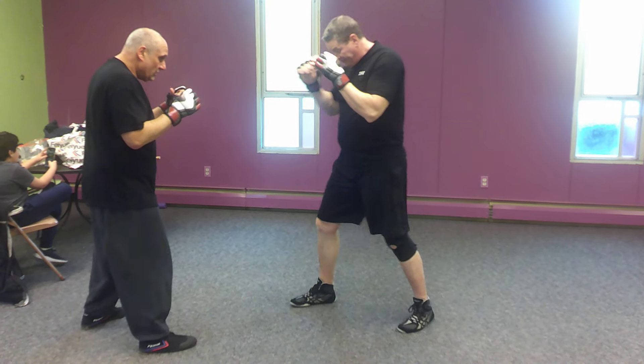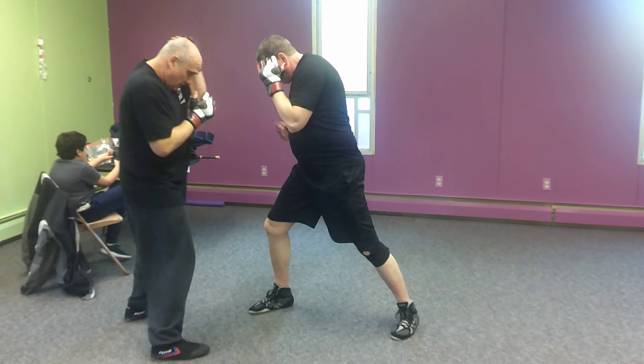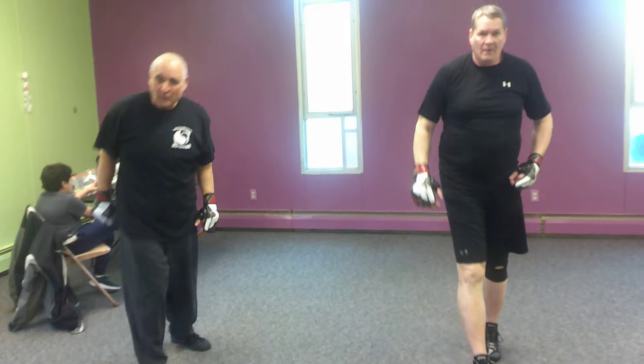That comes at me, low inside hook kick, jab, cross, body, head, roundhouse kick. All right, thanks guys. All right, let's play.